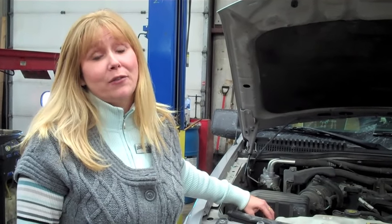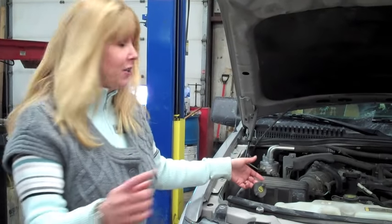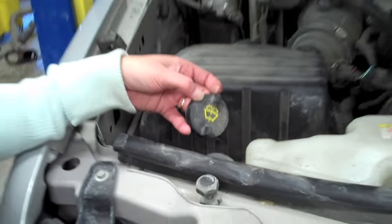Hi guys, this is Marion, your concierge at Brighton Ford. Today we are extending the life of our wipers. We are going to refill the washer solvent, and when you're doing it, you're going to be looking for a little thing like this. Sometimes it's not the easiest thing to find, but Tom is going to show us the easiest way to do it.